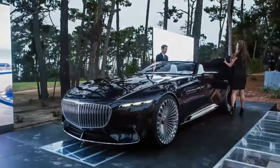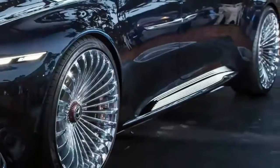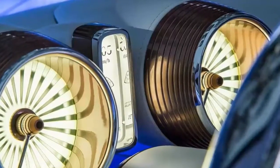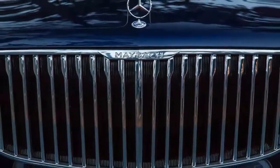There's no infotainment screen integrated into the dash, either. Instead, that display is part of a strip that encircles the cabin. The dials and air conditioning vents contrast with the rest of the futuristic interior, using analog needles and classic design cues.